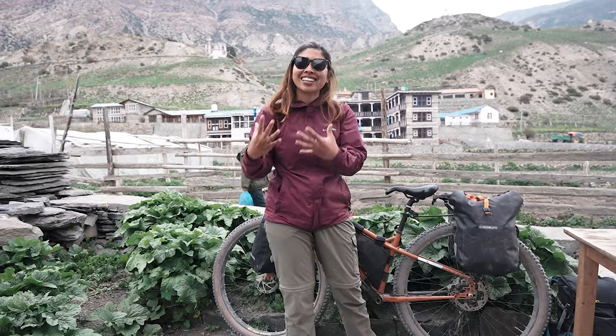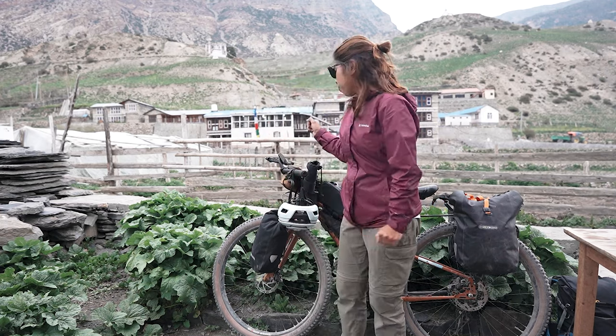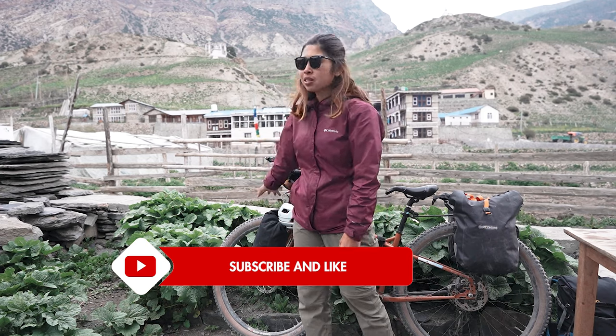This adventure is different from all our others because in this part we are gonna cycle to high altitude, so we have to carry more jackets. Special thanks to Columbia for sponsoring this. I try to speak English as much as possible even when I'm not good with grammar. Before I reveal what's inside my bag, I'm gonna do a bike check first.